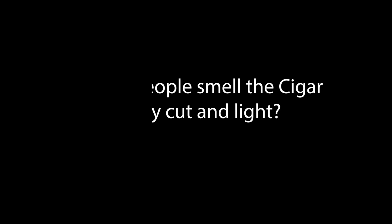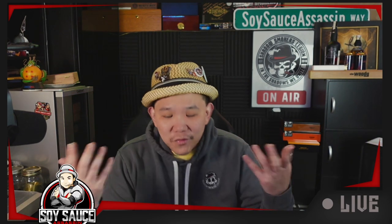So the first one: why do people smell the cigar before they light it up or review it? From my personal experience, when I smell the cigar I kind of get a nuanced expectation of what the cigar is going to be. I can kind of tell the flavor and sometimes the strength of the cigar from smelling it, because if a cigar is very strong or very peppery, you get it in your nose right away.